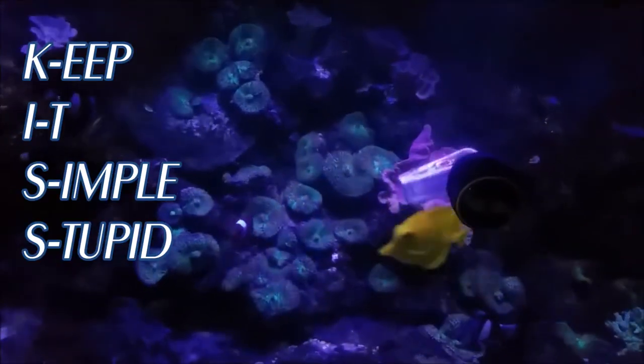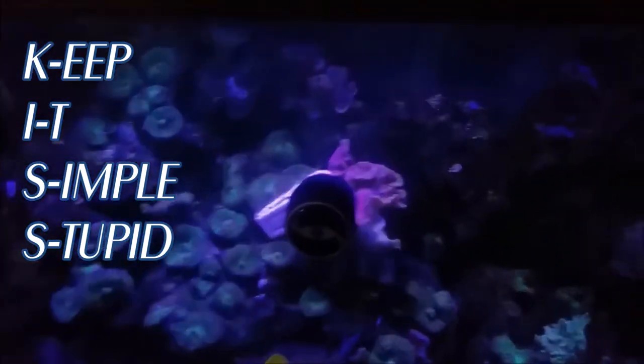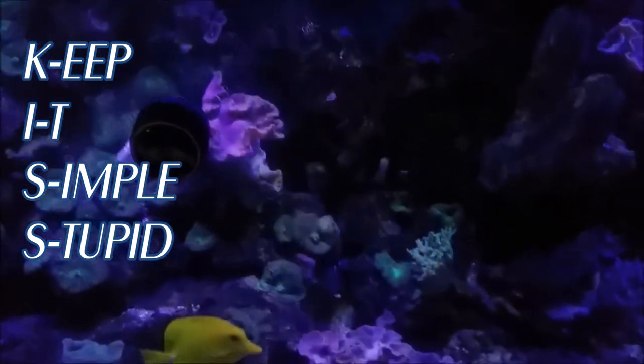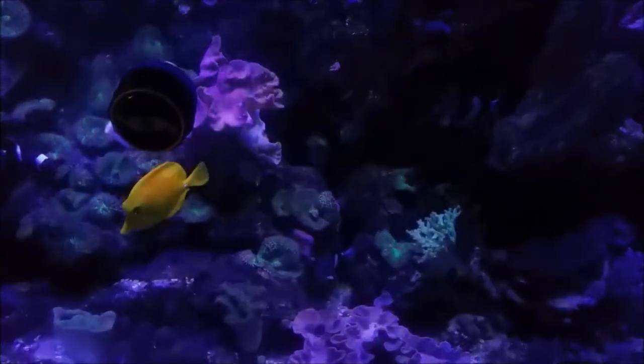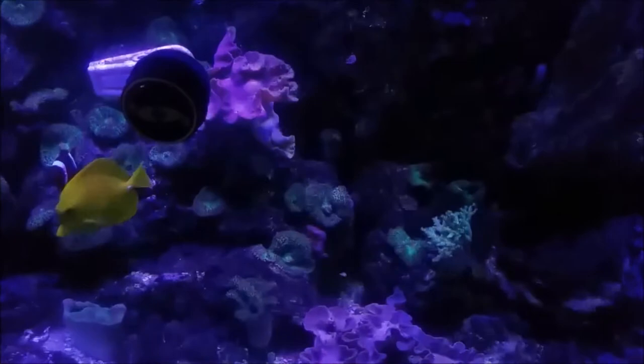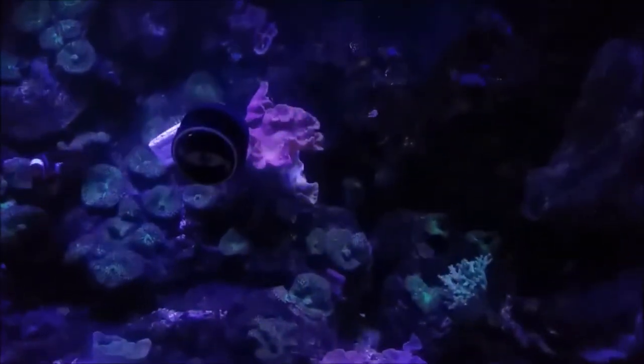I am a fan of keeping it simple and I've always done well with soft coral. I like the fact that I can split them and give them to friends when needed — if they're starting a tank I can always hit them off with a frag. The tank is lit by three 24-inch Sunny LEDs which are controllable, dimmable, and full spectrum.